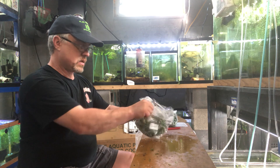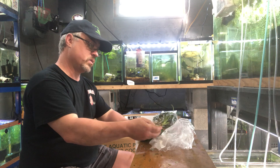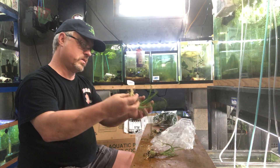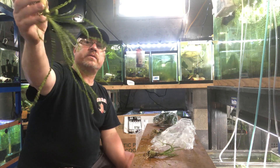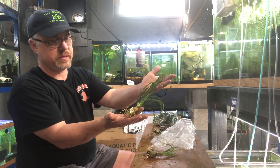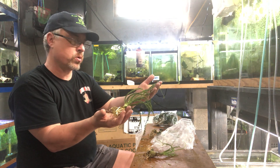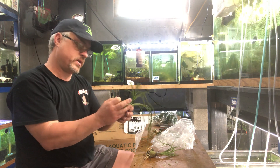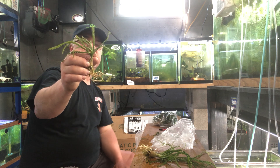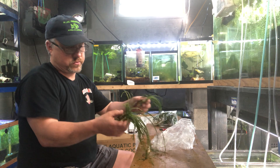Crinum calamus striatum. Didn't get a lot — just four of them, just a restock. One of my all-time favorite plants. Easily my favorite plant just on appearance — easy plant to grow, though it does grow slow. I will tell you that. But the appearance of it — just the leaf pattern — is the coolest thing to me. They get really big, they just grow slow.